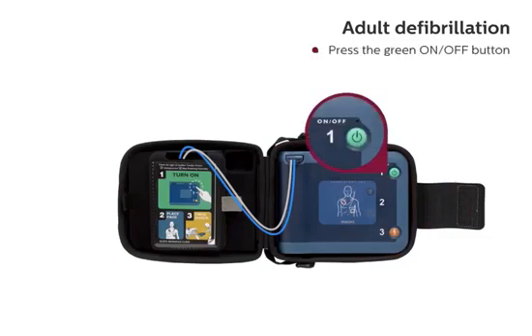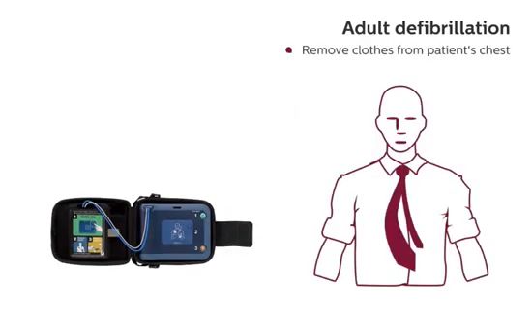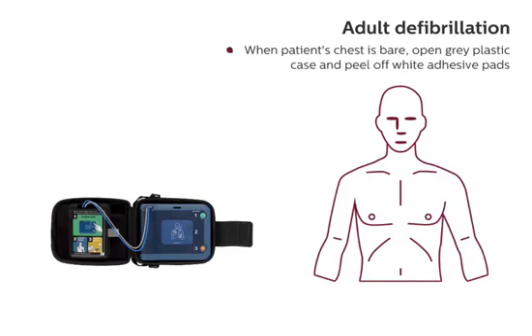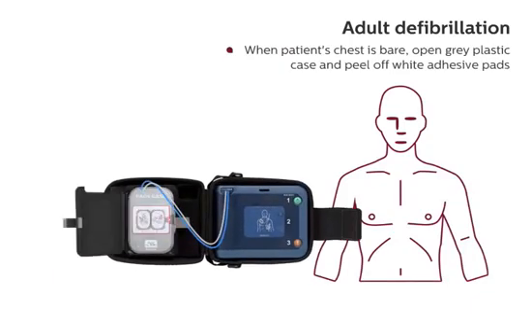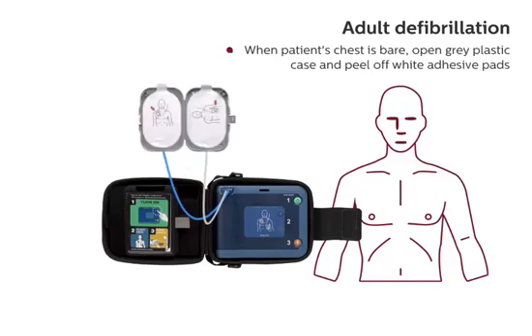To start the defibrillator, press the green on-off button and follow the HeartStart FRX's voice instructions. Remove clothes from patient's chest. When patient's chest is bare, open the gray plastic case and peel off the white adhesive pads.